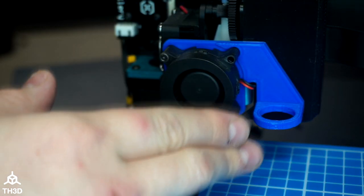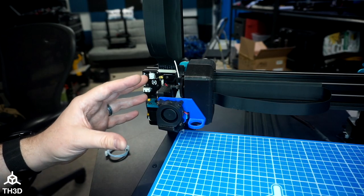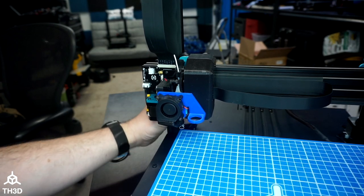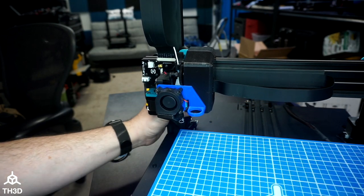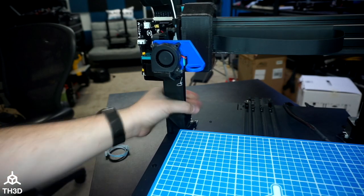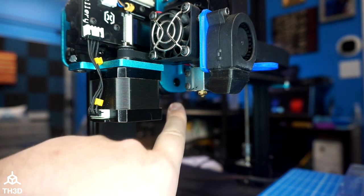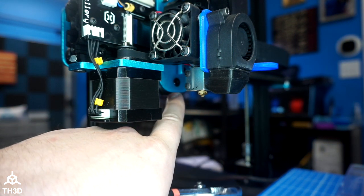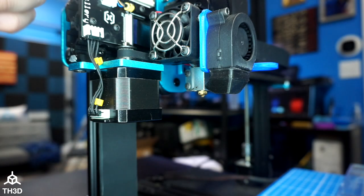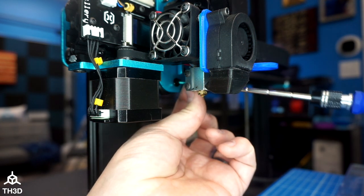Now that we've got the bracket mounted to the hot end, we can put our sensor in and start routing the cables. If your gantry is down in a lower position, go ahead and move it up about 100 millimeters so you have some area to work with. The next step is to take out the bolt that holds the bottom wheel with the eccentric nut — we're removing this so we can move the carriage off the extrusion to route the sensor wire behind it.